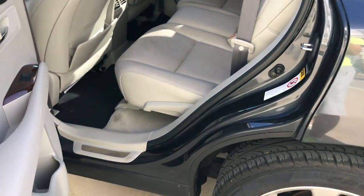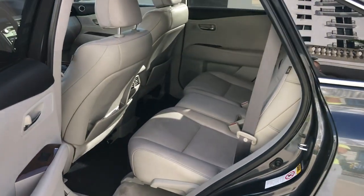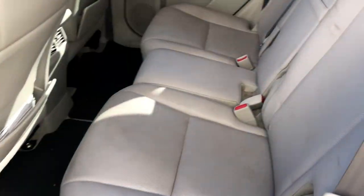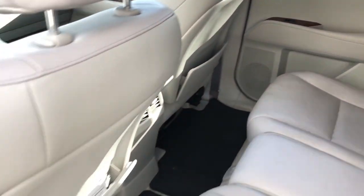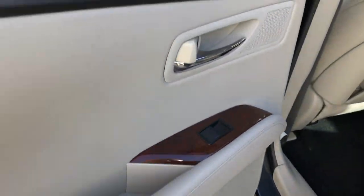Let's go to the back seats. There's a lot of space, plenty of space, and this car is comfortable and very nice for longer road trips. The windows back here are also automatic.